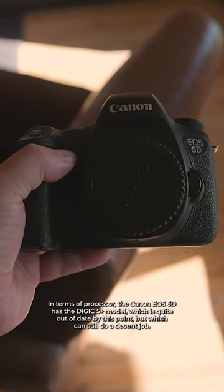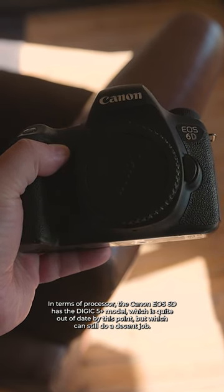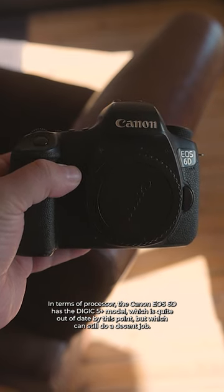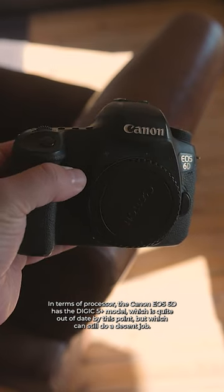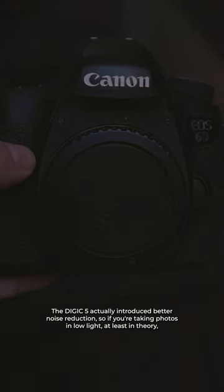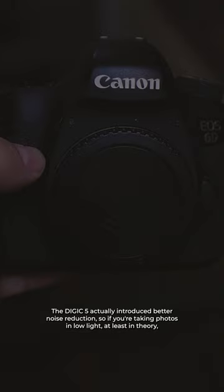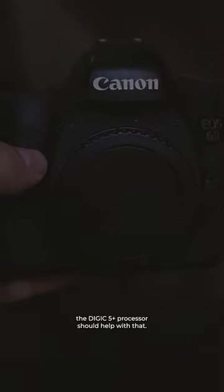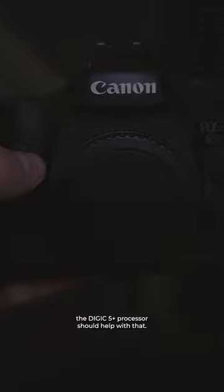In terms of processor, the Canon EOS 6D has a Digic 5 Plus model, which is quite out of date by this point, but which can still do a decent job. The Digic 5 actually introduced better noise reduction, so if you're taking photos in low light, at least in theory, the Digic 5 Plus processor should help with that.